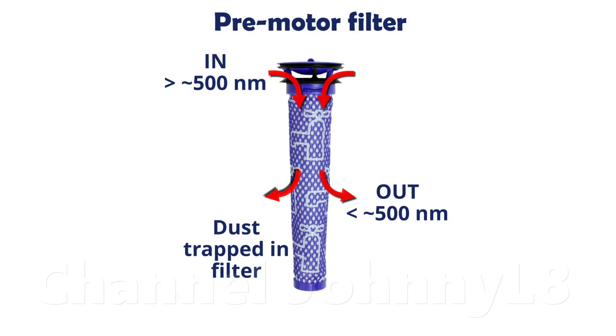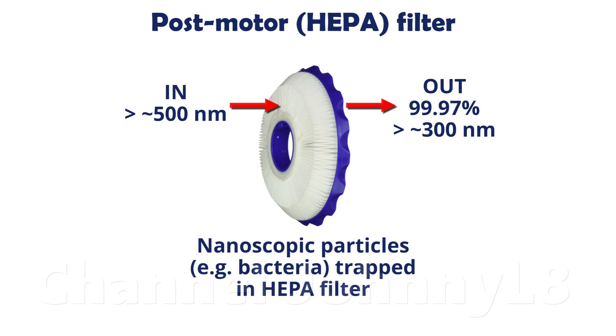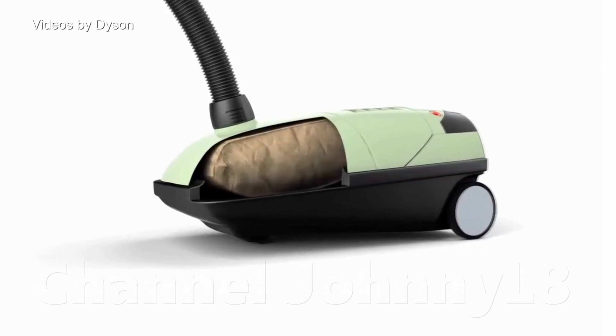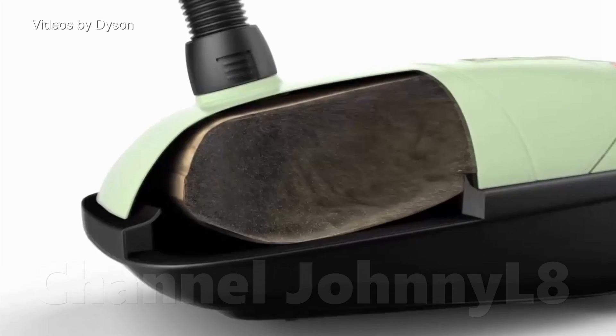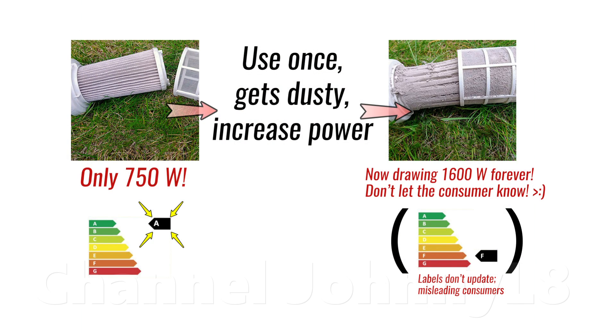The air then passes through the motor and to the post-motor filter. This is usually HEPA-grade and captures 99.97% of remaining particles that are greater than 300 nm, as well as any carbon dust that brush-based motors can generate — it's what causes the black stains on post-motor filters. The key advantage of high-quality, well-designed cyclones over bag cleaners, other than having a much lower carbon footprint and being more environmentally friendly, is that they don't clog up like bag pores and their filters, and thus don't lose suction or require increased motor power to compensate for blockage, and this can be clearly demonstrated in a lab.